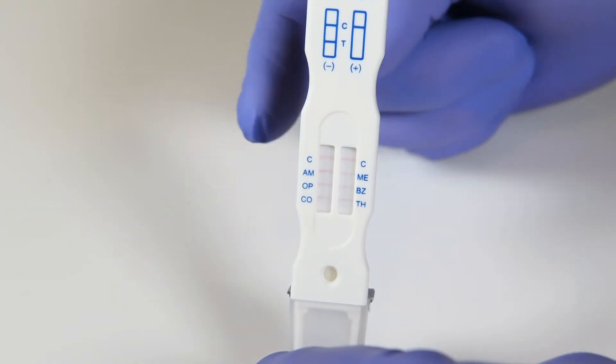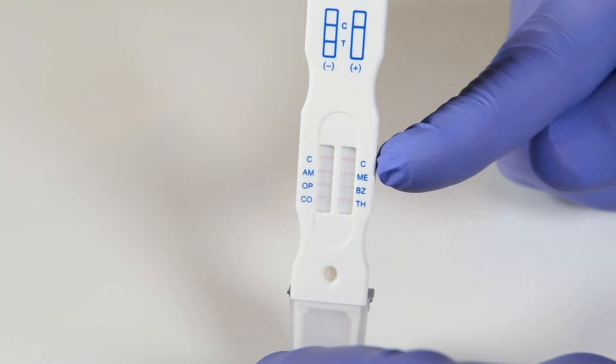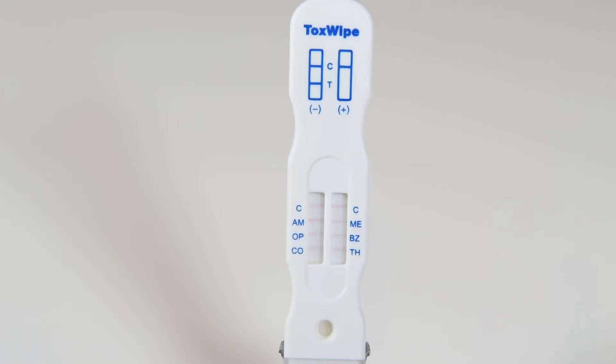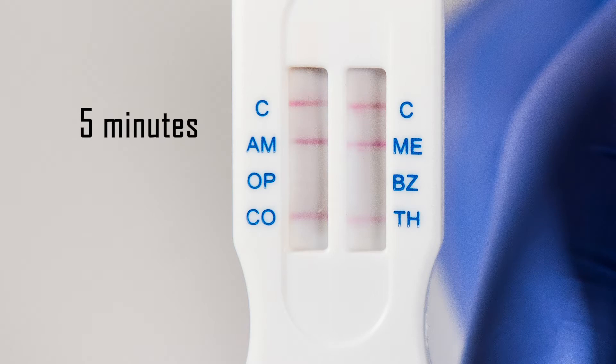Make sure the test is valid by reading the C line first. Only read results if the C line appears. If all lines appear after 3 minutes, the results can be considered negative. If lines still do not appear at 5 minutes, the result is considered positive.